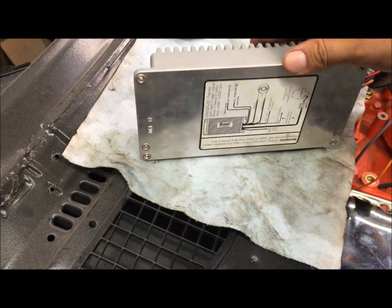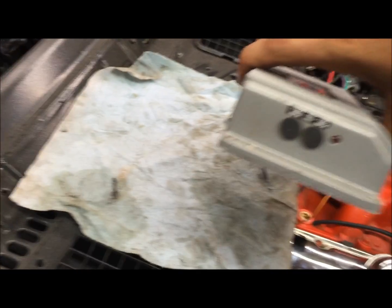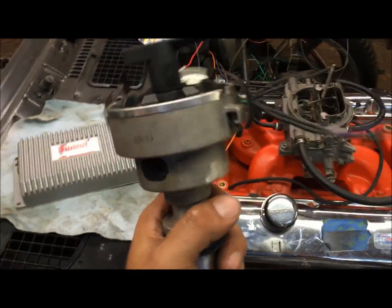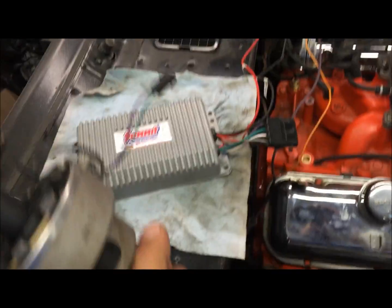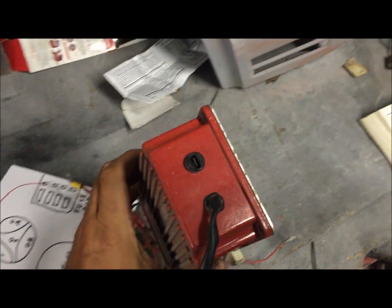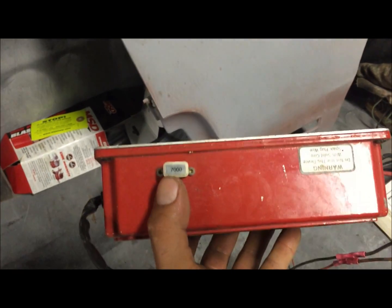The cool thing about the Summit box is it has an adjustable rev limiter. On mine I'm using the electronic distributor — you don't need an ignition control module. It's a cheap billet distributor with no ignition control module, just straight wires off of it going back to the box. I'm going to be using this coil. The MSD boxes are pretty much the same, the wires are just in a little different places. I chose the Summit box because the rev limiter chips for MSD can cost 30 bucks or more, and that's just too high for me.